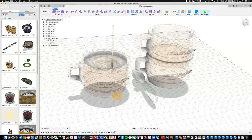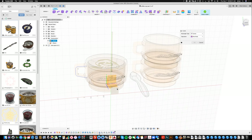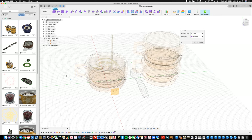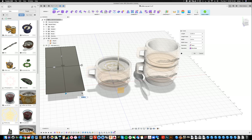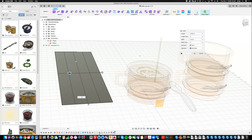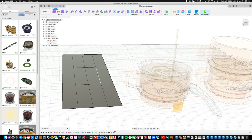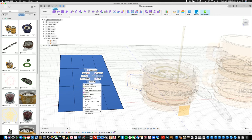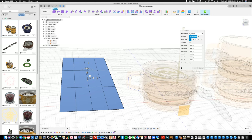Now I'm going to make the saucer and napkin. For the napkin I'll go to the Create menu, the purple stuff, and make a Plane — there it is. I want a napkin and it would be good if I knew the exact dimensions, but I'll eyeball it for now. I'll add a couple more segments in both directions and say OK.